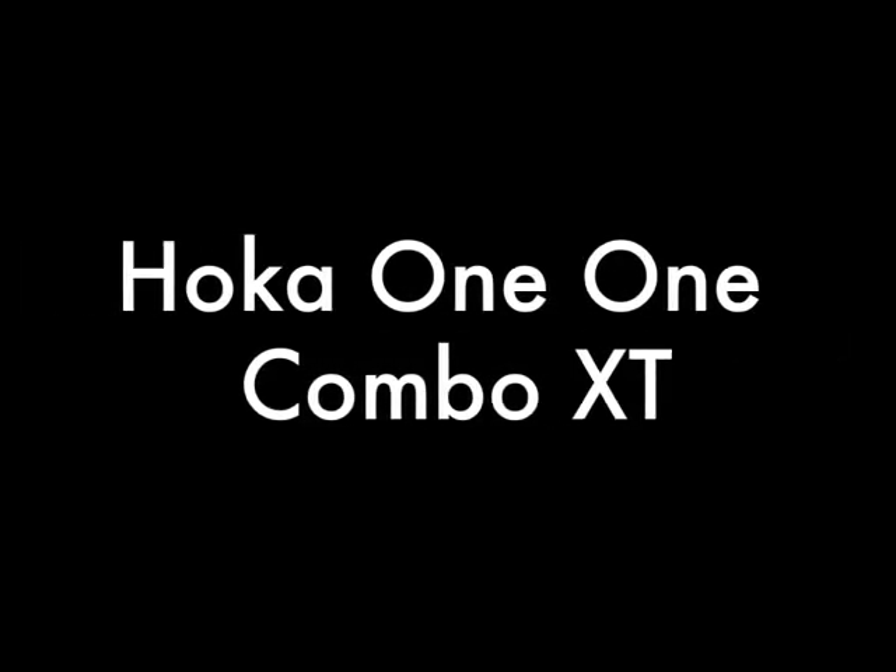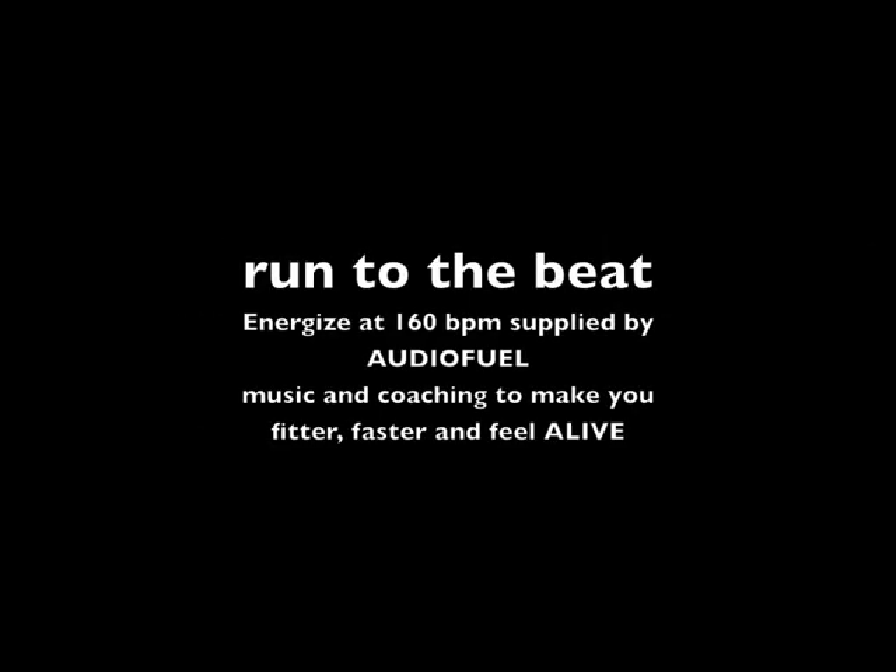Before the final cool down track, finish your running style stretch — stretch your legs for three minutes with Energize at a hundred and sixty BPM. One two three four, one two three four.